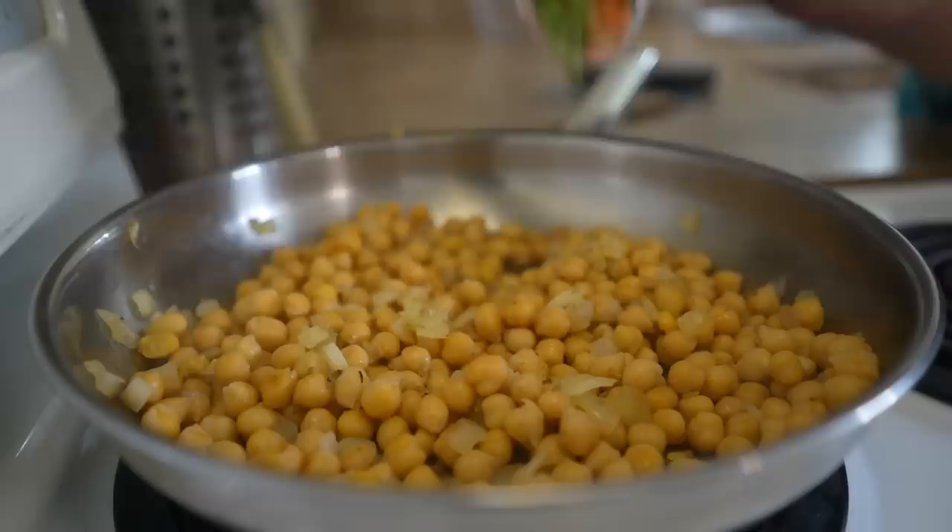Hey everyone, welcome back to the kitchen for another video. We all know how to throw a bunch of healthy ingredients together, but making them taste good so that we actually enjoy them is important. The easiest way to do that is with a delicious sauce. However, store-bought sauces sometimes aren't the healthiest, they're not the freshest, and the good quality ones are often quite expensive.